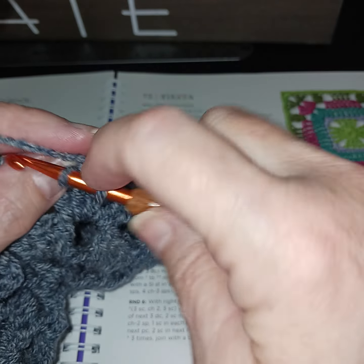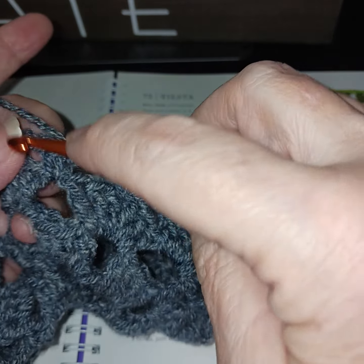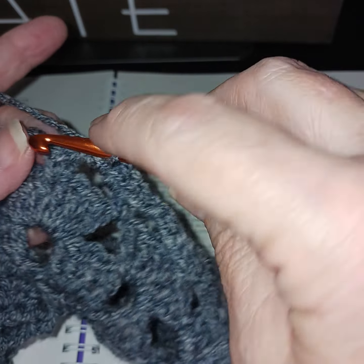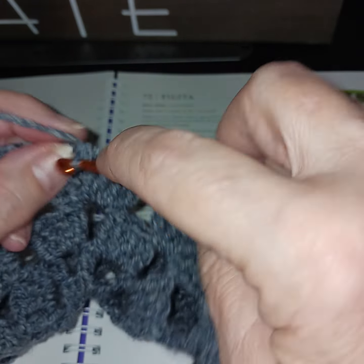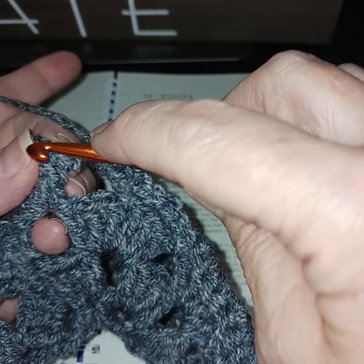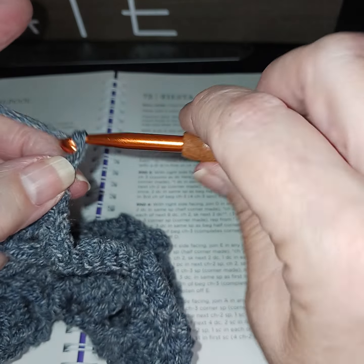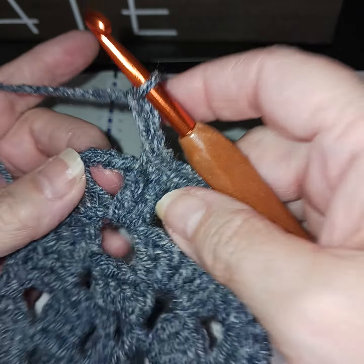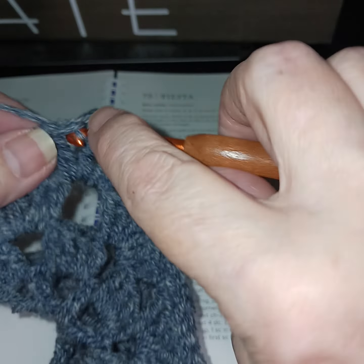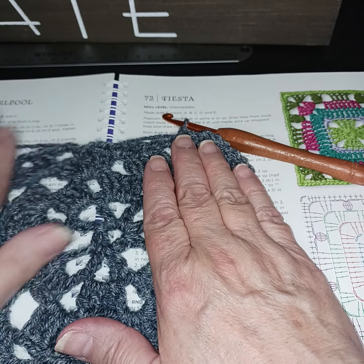Just do that all the way around and get to one more corner. At a corner make sure we go to the top of the double crochet, double crochet, then do three chain, then go back into the double crochets. Do your sides and we'll see at the end what we have. I'm going to let you do the last two sides and we'll meet at the end — then we'll be finished.